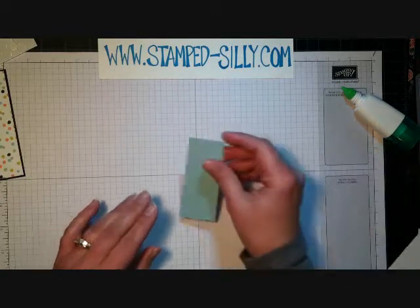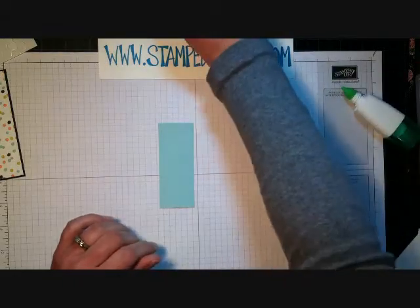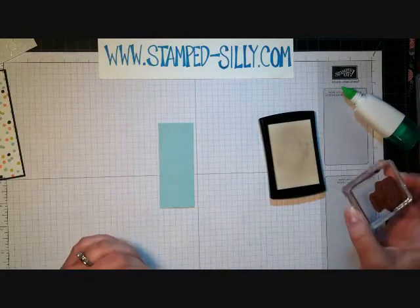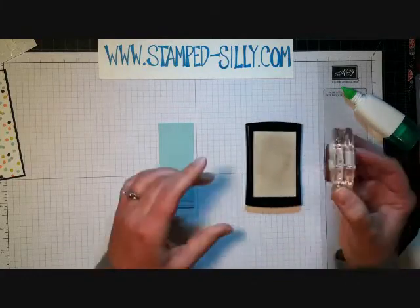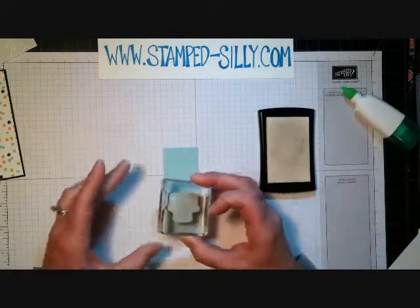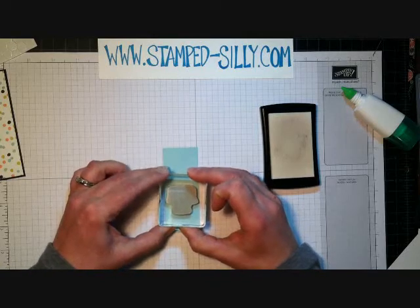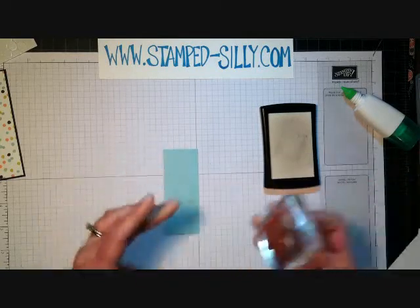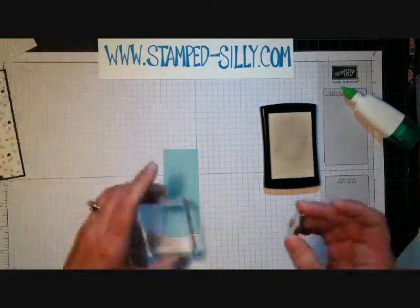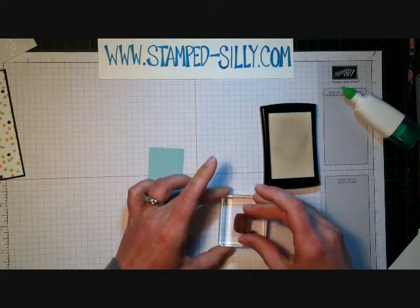I have a piece of pool party cardstock and I'm going to use some Versamark ink with the stamp set to build a cake. I'm using the bottom layer and stamping that in Versamark, then I have the cake topper — I pop that off and just reuse the block. Here's another layer of cake.